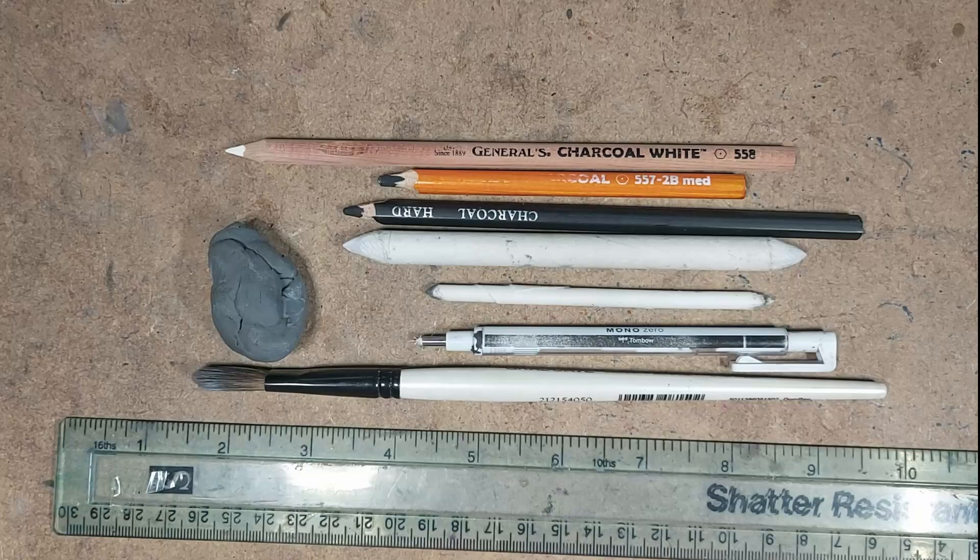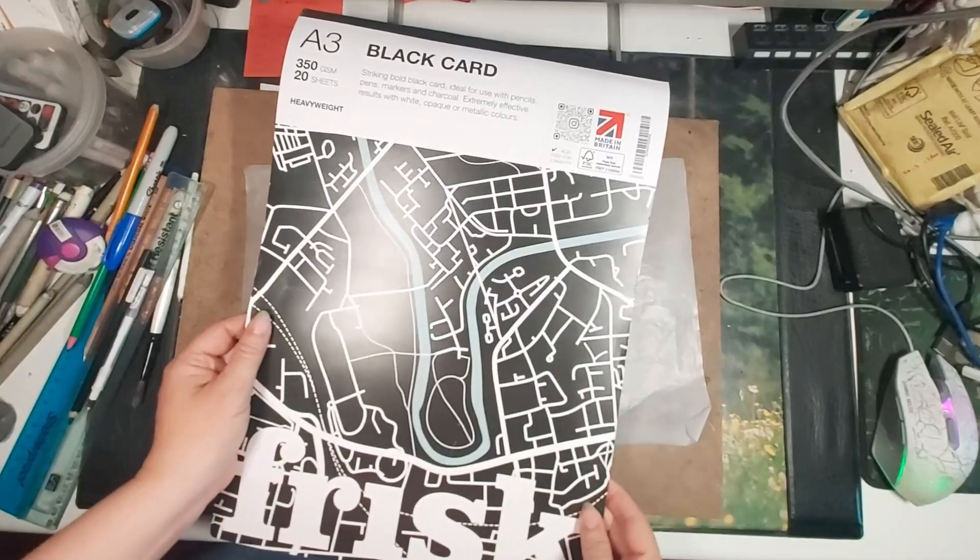I will as usual have all these supplies listed in the description so you can head on down there and have a look if you're wanting to buy some of these supplies for yourself and try out this technique.